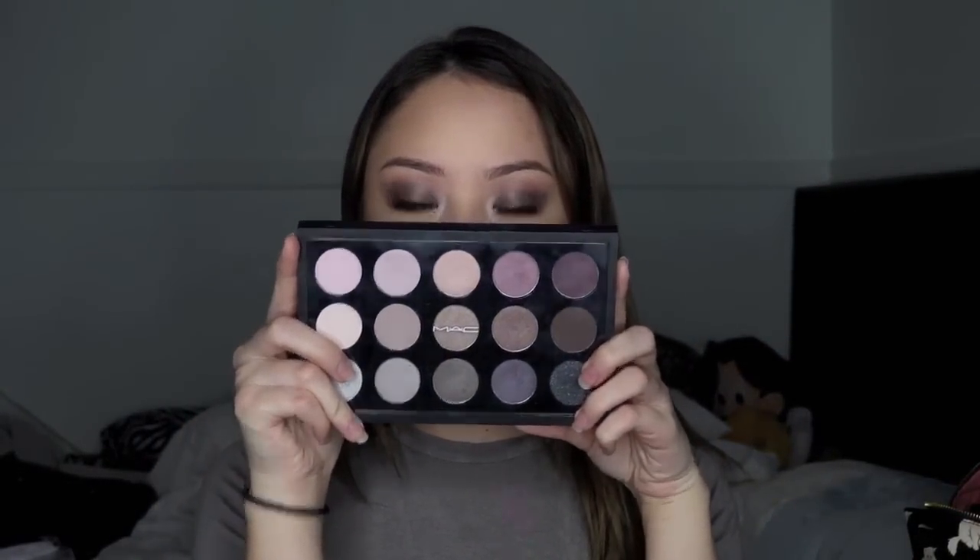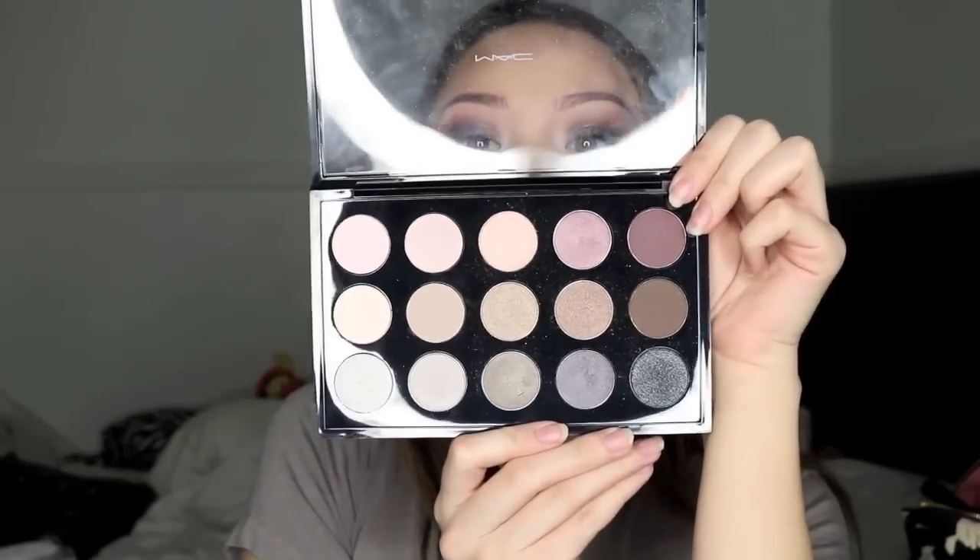Hi guys! This is my very first YouTube video, so if I'm a little awkward, don't mind me — I'm trying to get used to this. Today I used my new Mac palette, my very first full-tone Mac palette that my boyfriend's mom got me for Christmas.